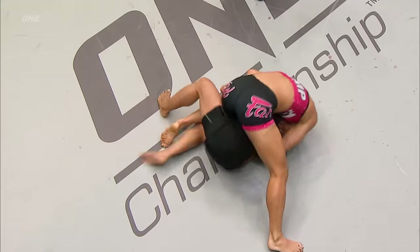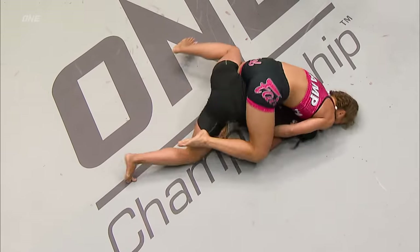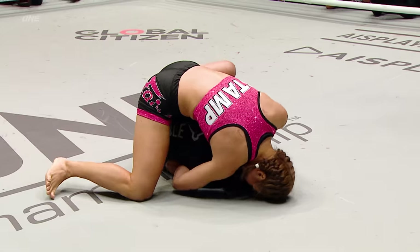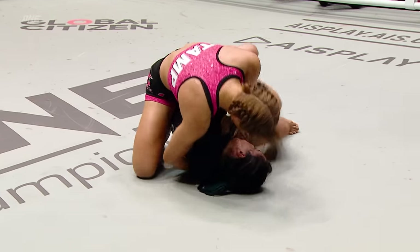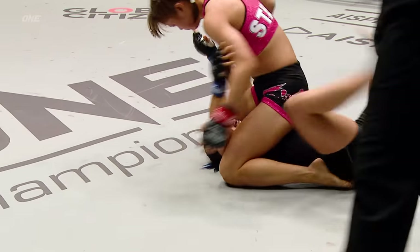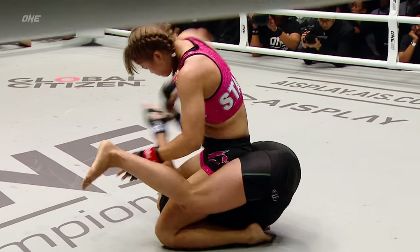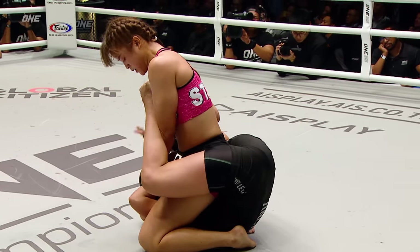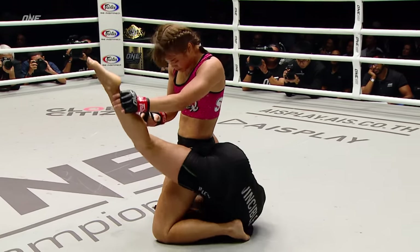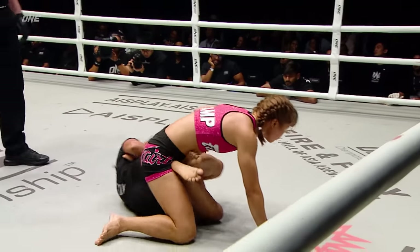Here comes Stamp! This crowd going phenomenal — every time she lands a strike, they scream for Stamp Fairtex. Tries to flip her out. Stamp in control. Stamp Fairtex going to get the full mount. Drops the ground and pound. Stamp Fairtex choosing her spots, trying to open her up with the lay of the right hand. Stamp taking her time, showing tremendous composure.